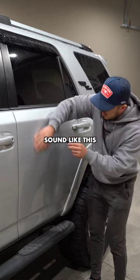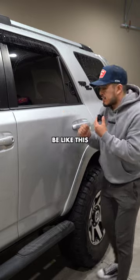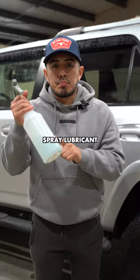Your paint shouldn't sound like this — you can hear and feel the rough texture. It should be like this: super smooth. The way you achieve this is by claying your vehicle. Let me show you.